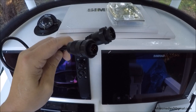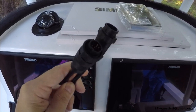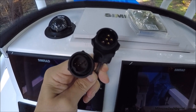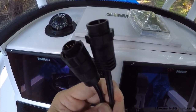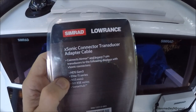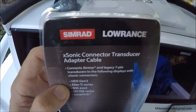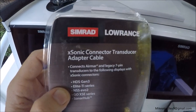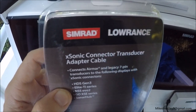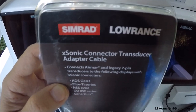I just want to take a second and show you the adapter. This is the X-Sonic adapter — it takes you from the blue Navico legacy end, the old style, and gets you to the new X-Sonic port. It wasn't very expensive. Just make sure it says X-Sonic adapter on the package and that's all you need. Any new transducer you buy will already have the X-Sonic cable end on it. This adapter is just for older transducers you've had for a few months or a few years.